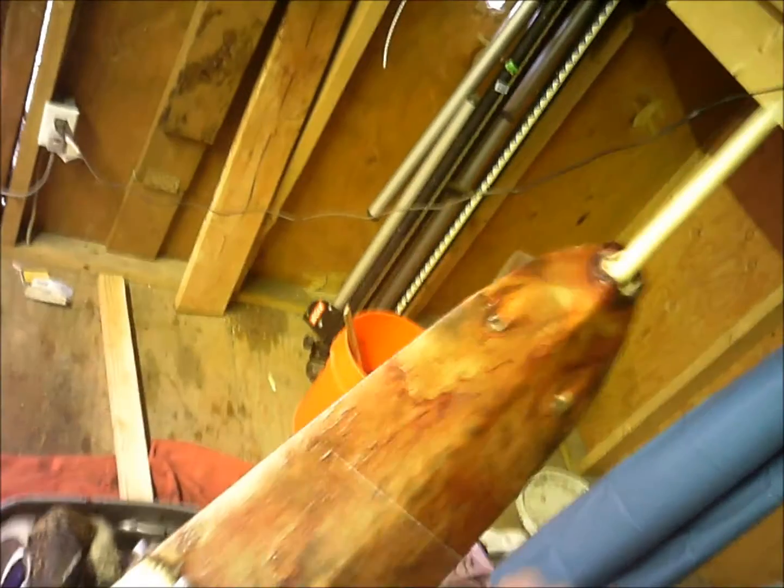Mink and marten boards, muskrat stretchers. I got some muskrats here that are ready to take off these boards. Jack Mason, the NAFA pickup guy, said wood will definitely get you more money on your muskrats. Wipe that grease off of there — that's what he said. Wood will definitely get you more money on your muskrats.